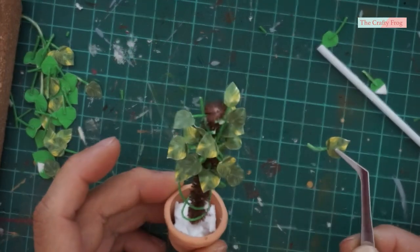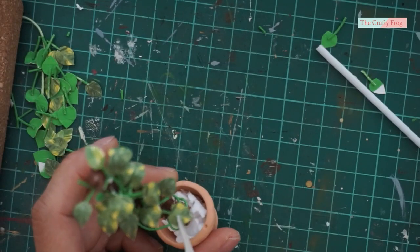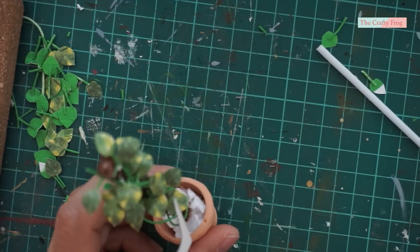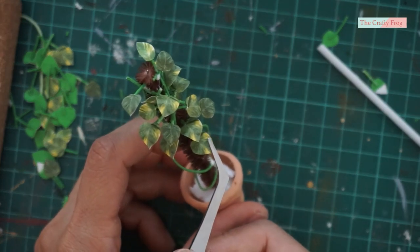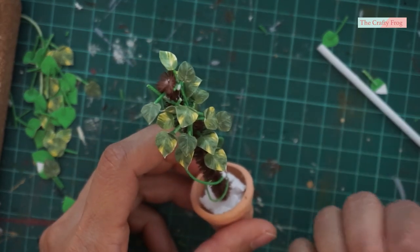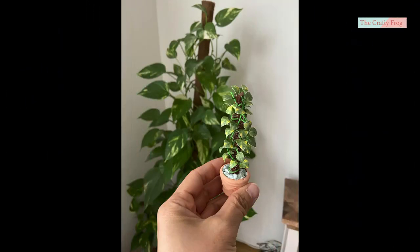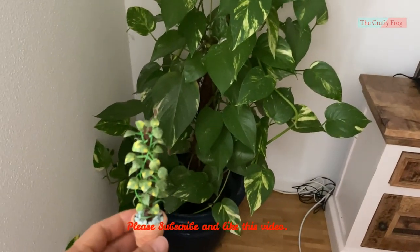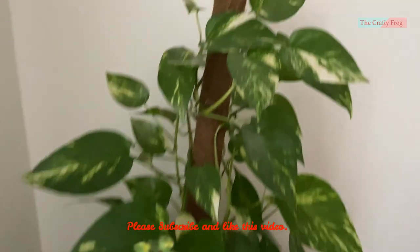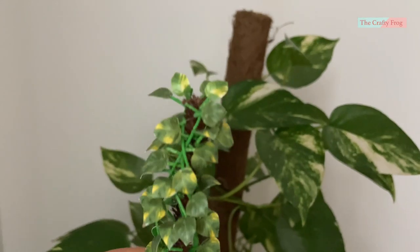They should look something like this. By the way, I used my actual plant as a reference for this project, so just keep adding leaves until you are satisfied with how it looks. I also added pebbles to cover the styrofoam, just like my other plant projects. That's it — another easy plant tutorial to add to your collection! Thank you for watching and have fun with your new project. Bye bye and see you next time!